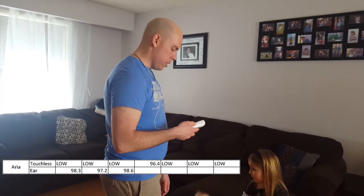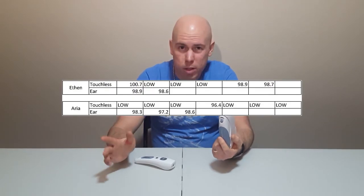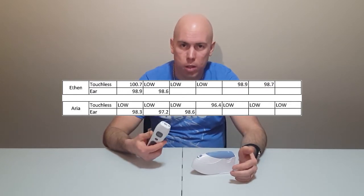Looking at the numbers, the in-ear thermometer is a lot more consistent than the touchless one. That doesn't necessarily mean the touchless one isn't accurate — it just means it didn't work consistently compared to the in-ear model. Infrared and forehead thermometers aren't new; there have been infrared thermometers for many years, and even as a child there were forehead temperature strips where color change indicated temperature. Measuring temperature from the forehead is not uncommon, though it's not as accurate as going in your ear.